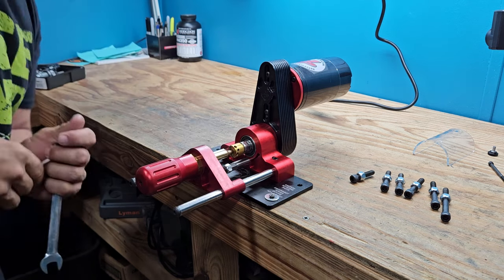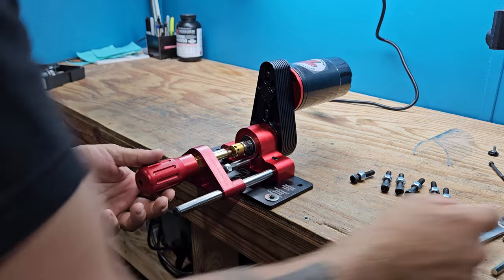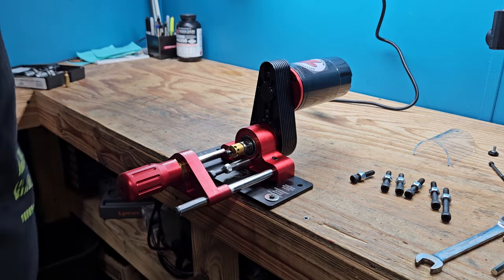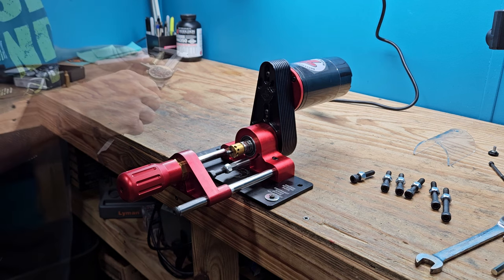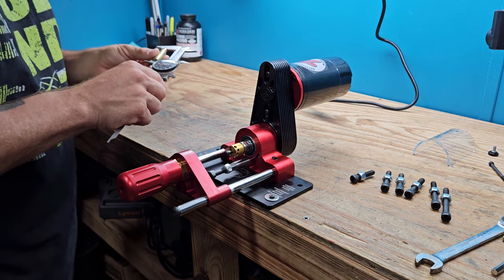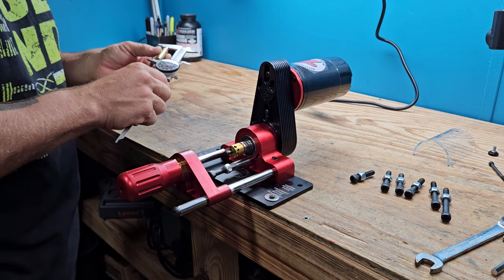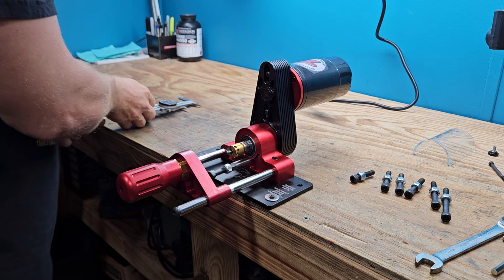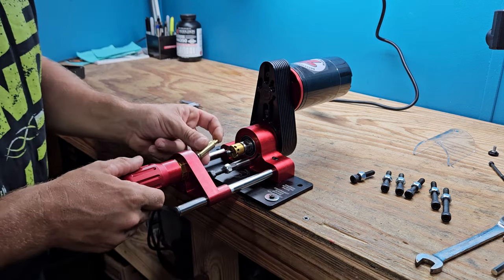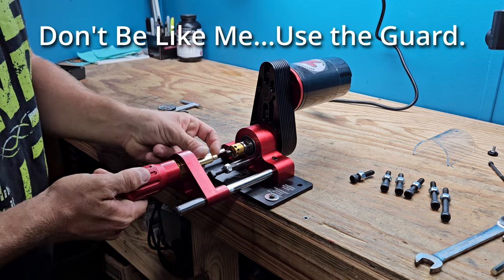That may be touching — let's stop there. I'm going to grab a piece of brass. It's reading about 1.724". I would like it to be at 1.70". So I'm going to do this without the guard — I'm just going to make sure I keep my fingers well back.